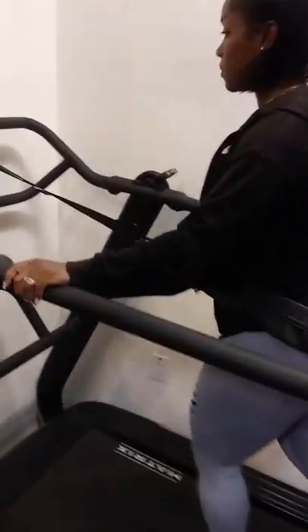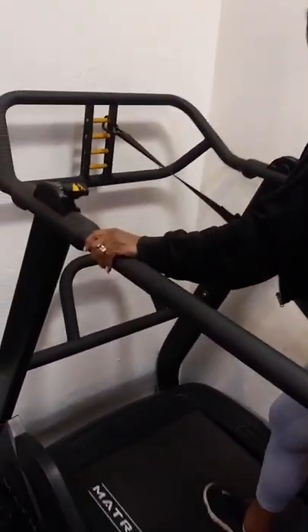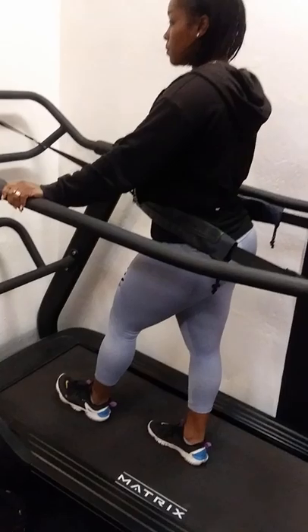But it's also a great simulation to what we would do outdoors. This machine allows us to run with a parachute, which is right over there. It also allows us to run with a sled push. So even though we're not outdoors where we could push a sled, we can get a great simulation right here with the setup that we have. So this is the Matrix S — we're going to give you a quick demonstration.